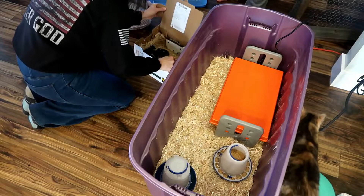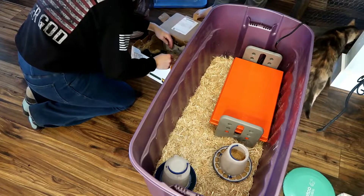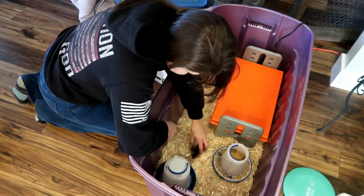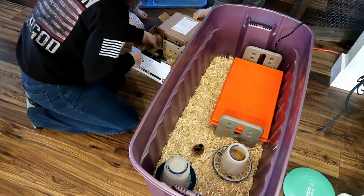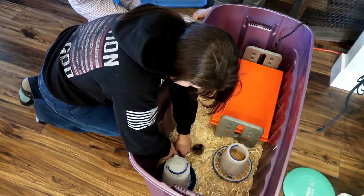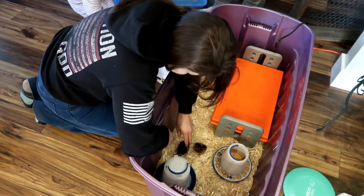Oh my gosh, they're so cute. I'm literally getting down. Oh my gosh, I found my favorite — it's that little one right there.